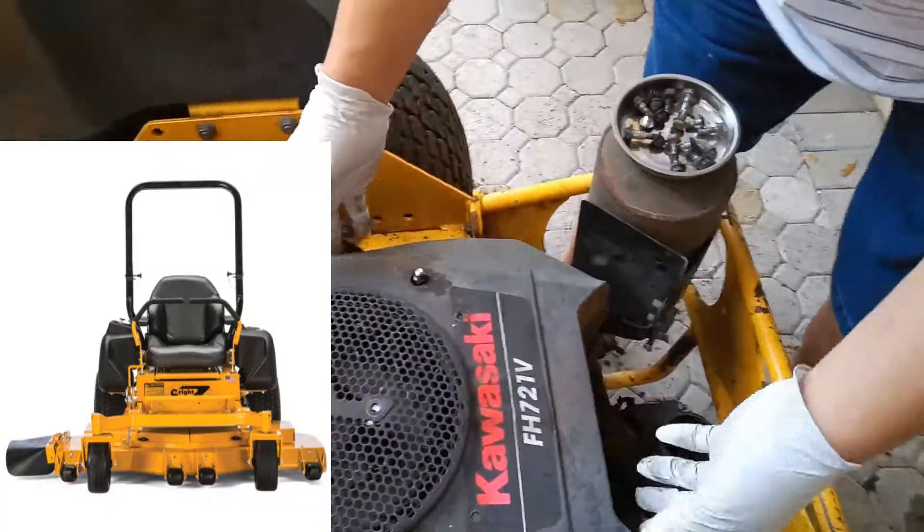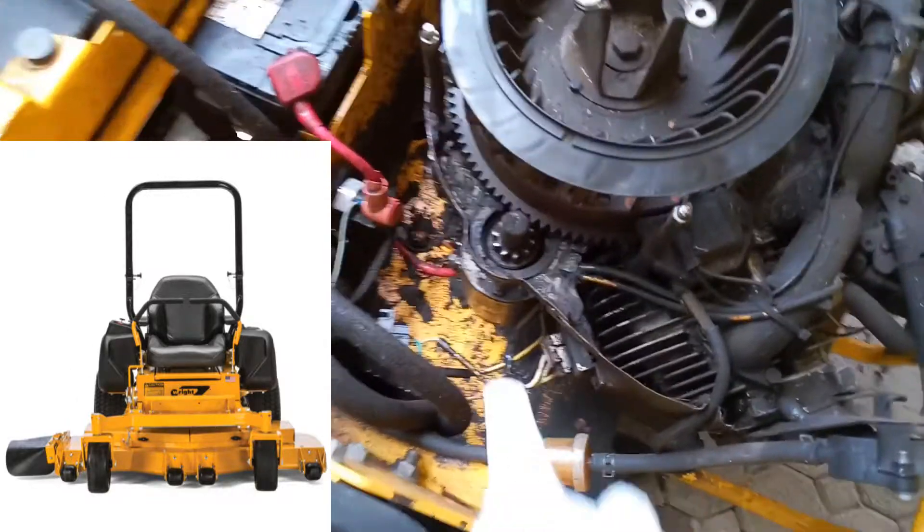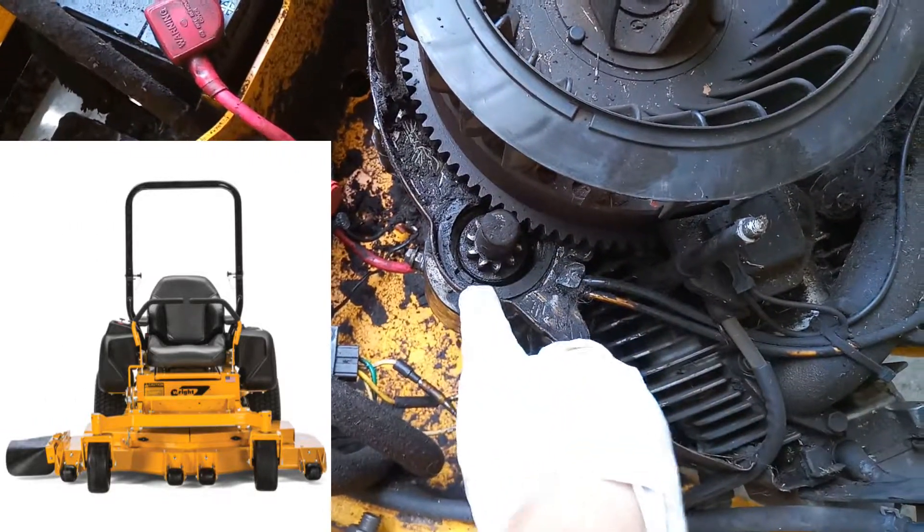Hey guys, welcome back. My dad and I bought a 52-inch right stander zero turn mower with a dead engine, which we attributed to a defective starter.